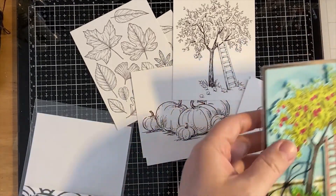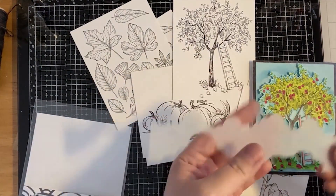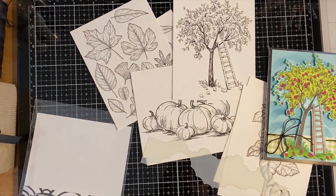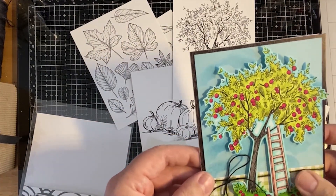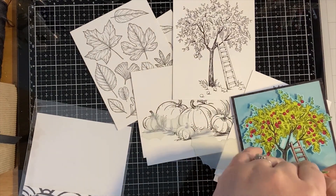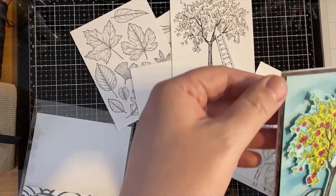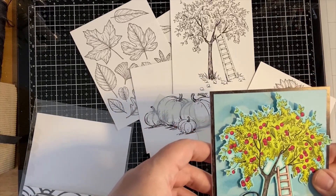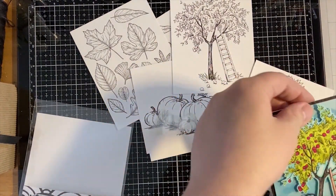Even though it's printed on watercolor paper, I actually used my alcohol markers - pretty much stuck with the tri-blends again on that. In the background, I used the Set the Scenes clouds stamp with some distress oxide in broken china to make the clouds - I just wanted them to be somewhat subtle. This little strip of paper here is from the Fresh Melon paper. This darker paper coordinates really well with the trunk of the tree - it's actually from the Cabin Winter paper pad.